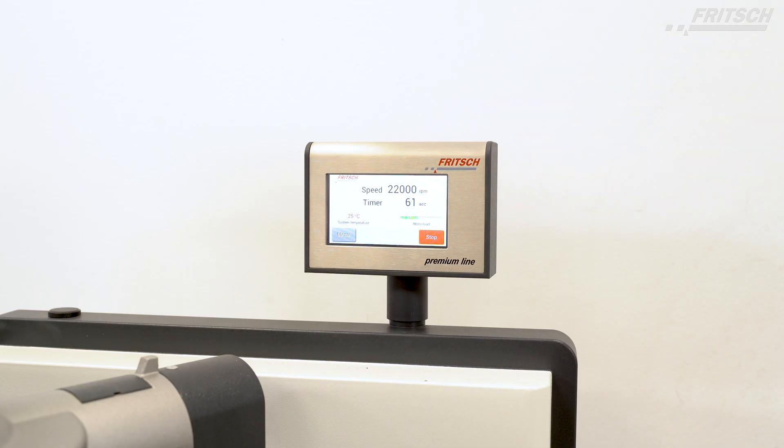A stopwatch function facilitates time recording, for example for new samples.